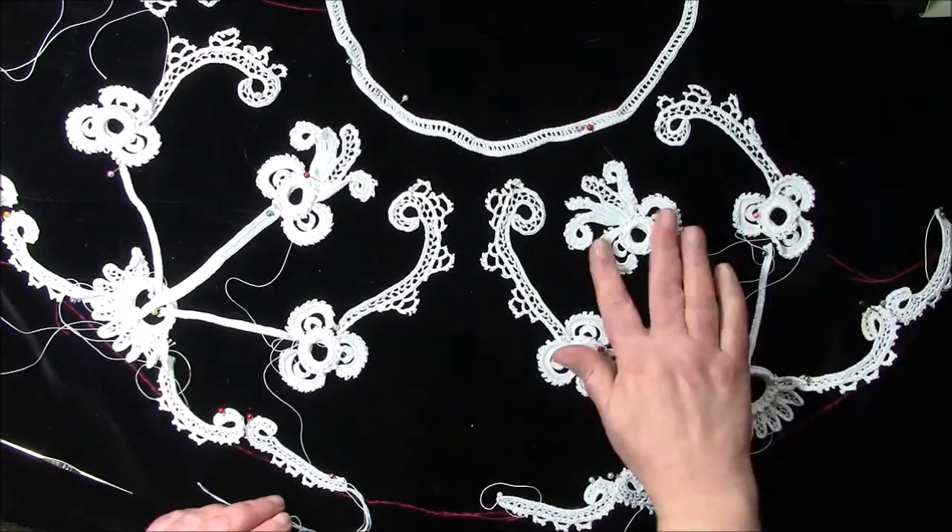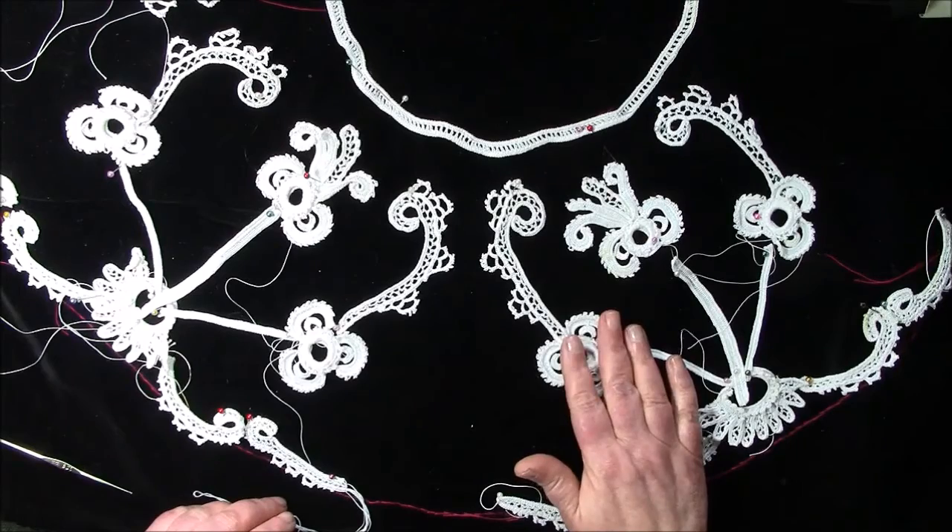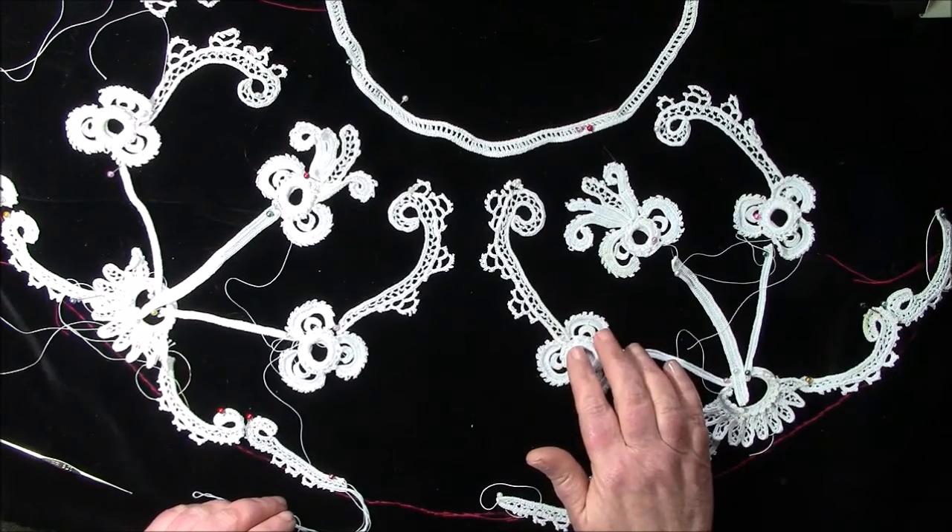I've used this motif which comes from the Manchester School of Embroidery book, book number two. I'll put the links below to the written pattern.